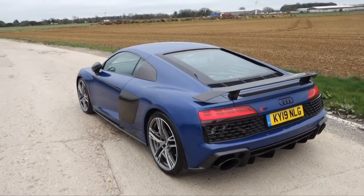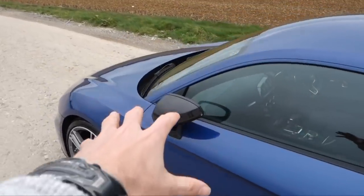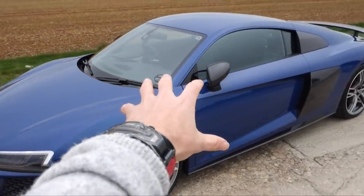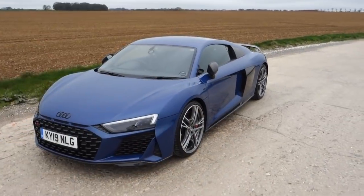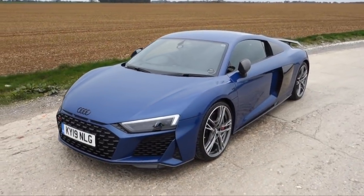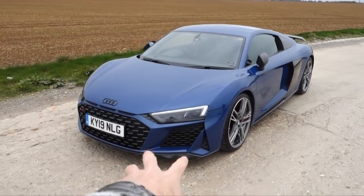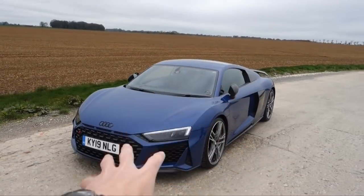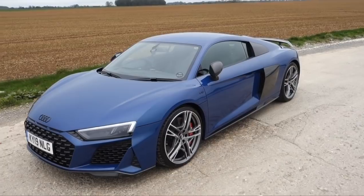This spec in particular is a bit of me. Let's start off by going around the outside. The paint is a scarry blue metallic, which I think is a new colour for the facelift R8 — I've not seen any V10 Pluses or V10s on the road in this colour. We've obviously got the new front grille here with a new bit of aero.